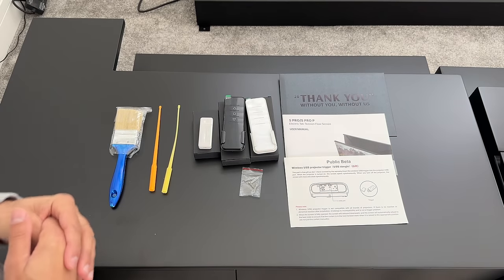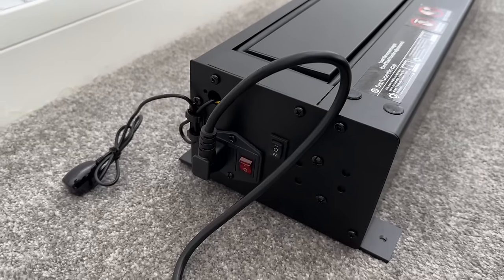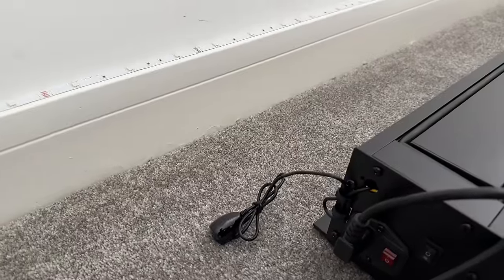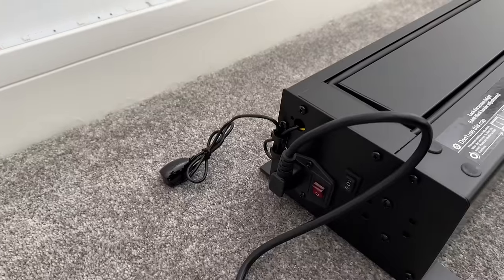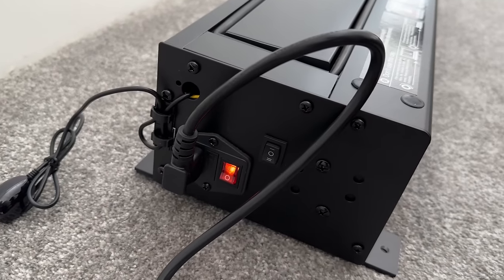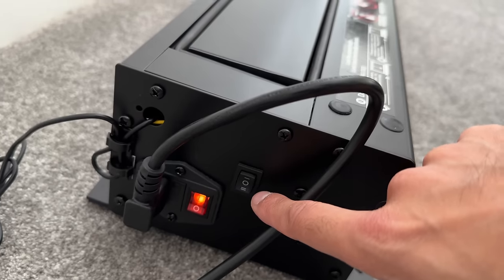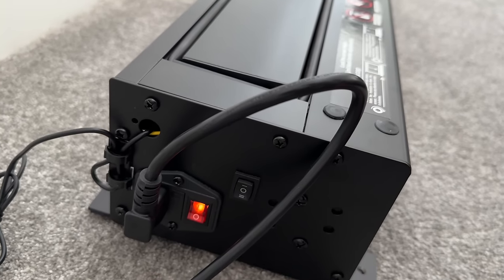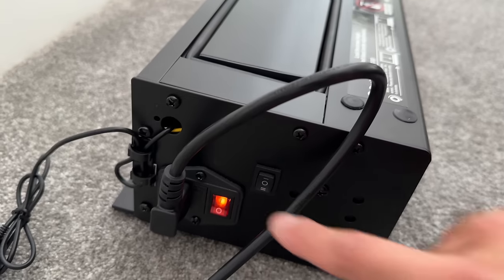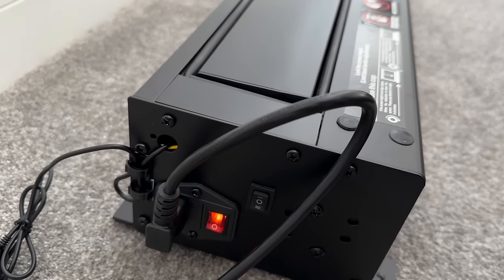Now let's look at the screen itself. I have the power cable attached to the left side of the ALR screen — you can see the infrared receiver there. You can leave it tied up if you're not using the IR remote. To turn it on, flip the red switch. There's also a manual control switch in case you lose the remote — press up or down to raise or lower the screen.